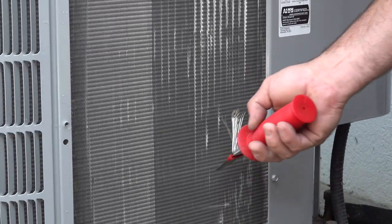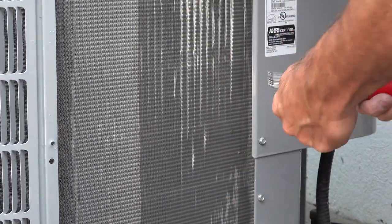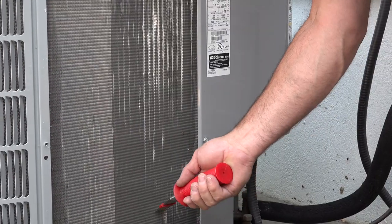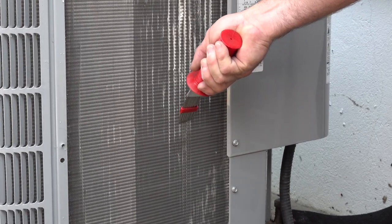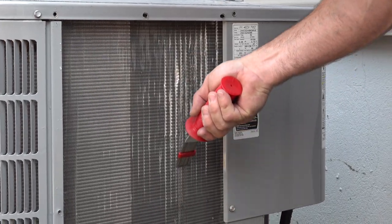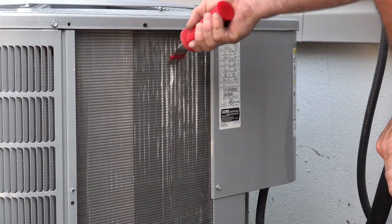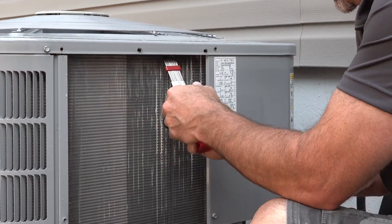If I get it started in down here where it's in better condition, I can just work it along there. It starts to open some of those up — you don't want to get too aggressive with it, but if you can improve it a little bit it'll help.